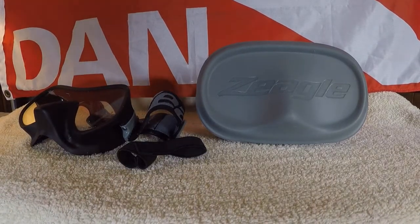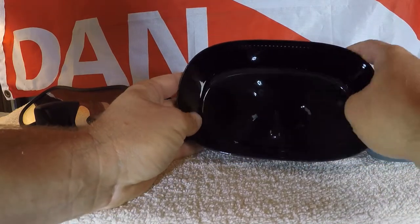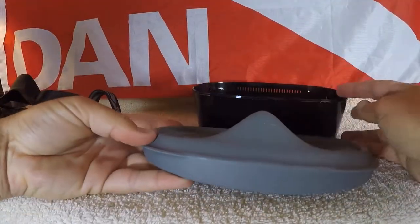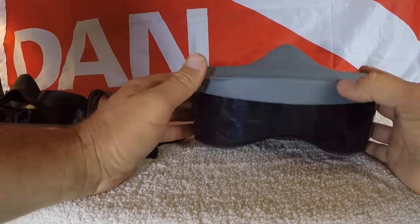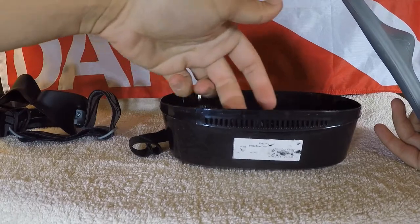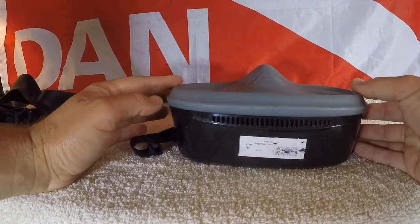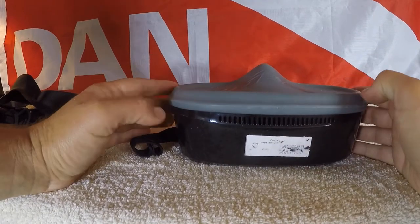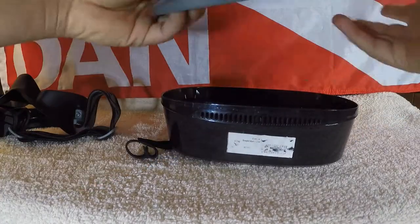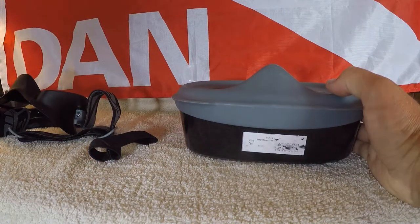They put a lot of effort into the box — it's fitted for the mask with a little nose pocket so the mask can go in properly. The lid has a profile to give a nice spacious part on top of the nose pocket. The box has vent holes, so the intention is that when you put the mask in wet you orient it one way so it can air out and dry, and when storing it dry you flip it around so the lid covers the vent holes and keeps the mask sealed inside the box. It's a clever design.